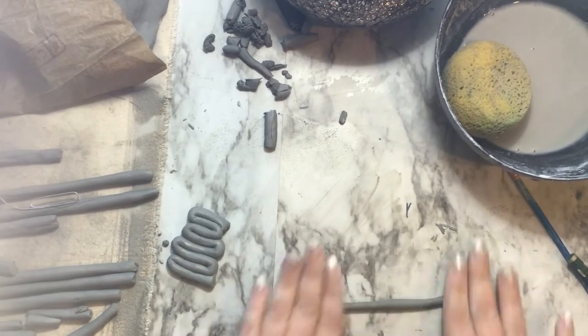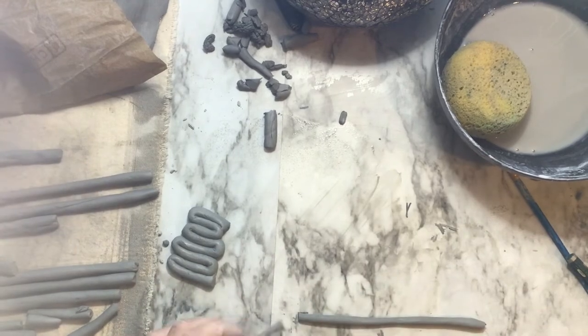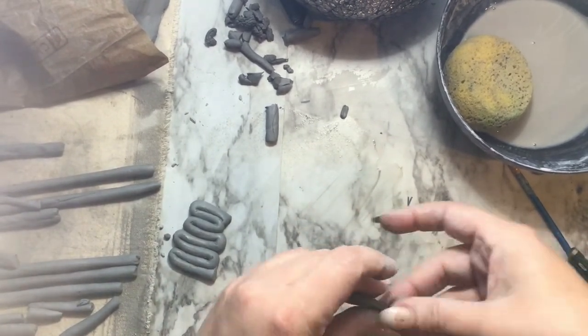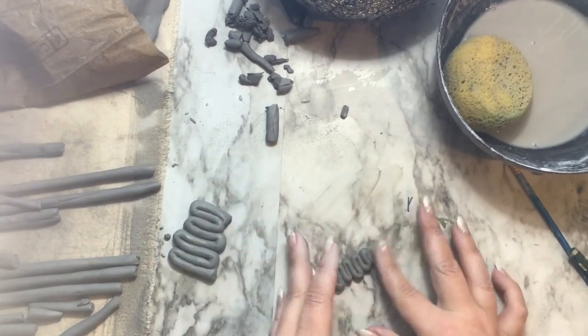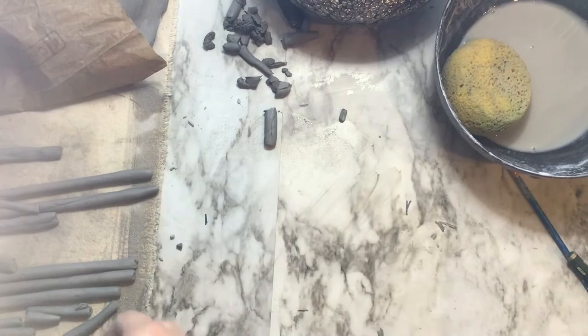You also have the option with the folds — or zigzags as I like to call them — to make your coil a little bit smaller than a pencil. Just beware it does get more fragile, but this can help you make a little baby fold that can go on a smaller part of your project. Make sure that your coil is wet in the areas where you're attaching it and use firm pressure to make sure everything is nice and zigzagged.